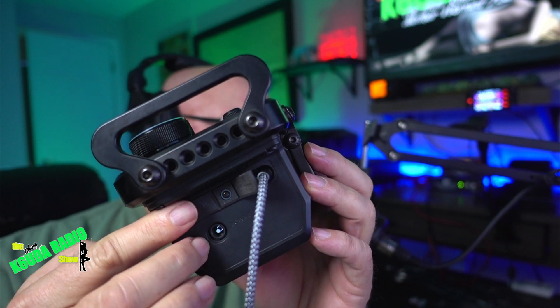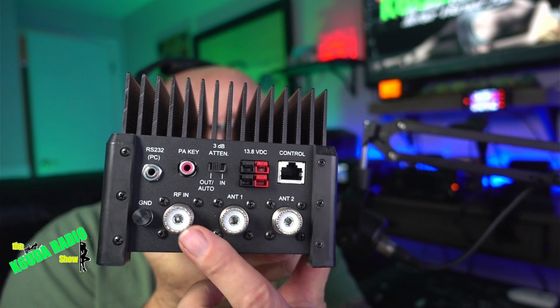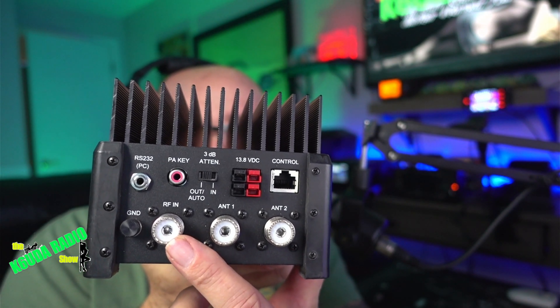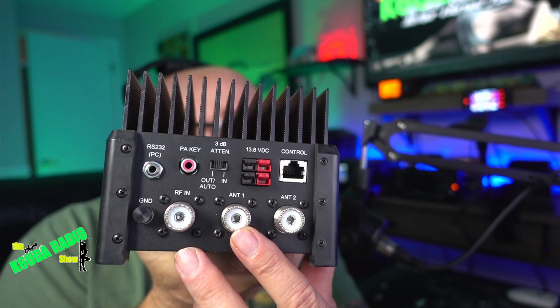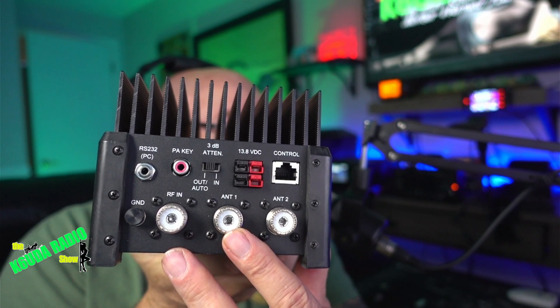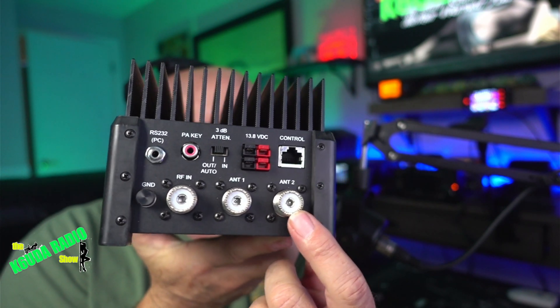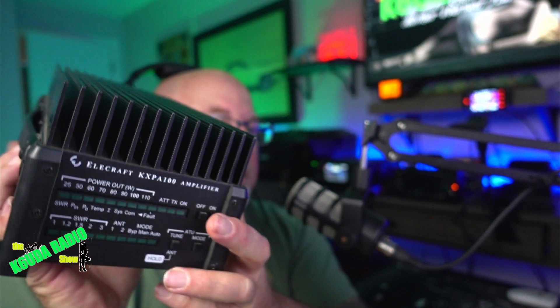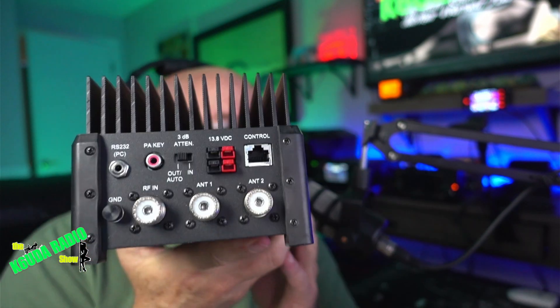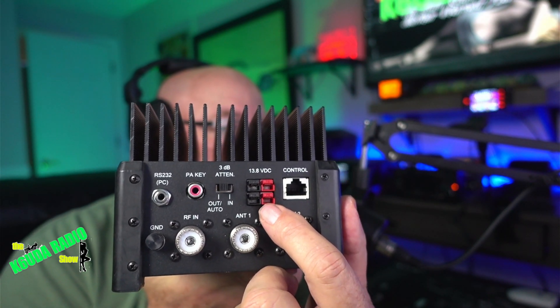The tuner section is going to be left blank for this setup — you're not going to use it. You need the RF-in port on the back of your 705, antenna one — that's obviously for antenna one. If you have another antenna, you can go ahead and hook that up on antenna two and switch them with the mode button.